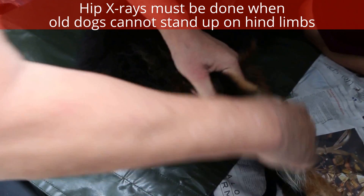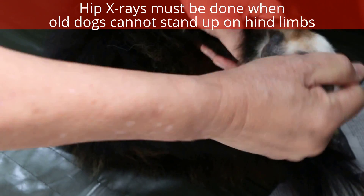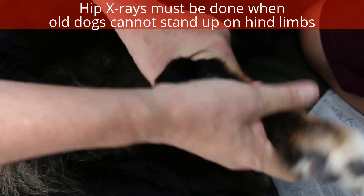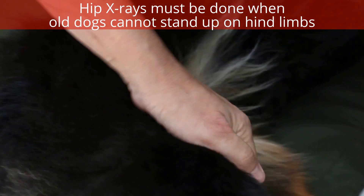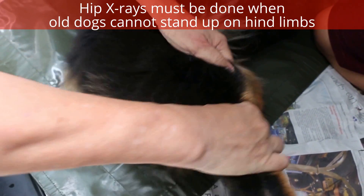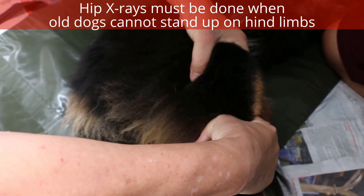Normally there's nothing wrong with the paw — extend, no pain. Then the second part: extend, no pain, abduct, no pain. The third one is the knee — see, no pain, extend. I'll check the patellar luxation — there's no luxation. Abduct, no pain.